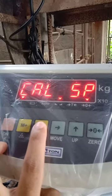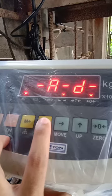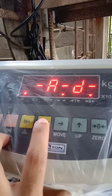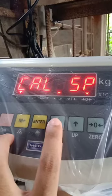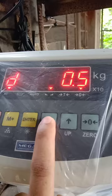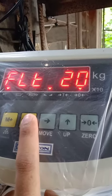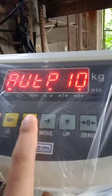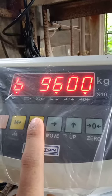Hi everyone, I'm going to show you how to calibrate a digital scale. First step is power on, then press zero, tear and hold, then press enter. This is the procedure on how to calibrate a digital weight scale.